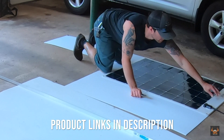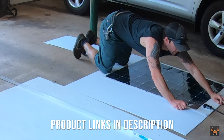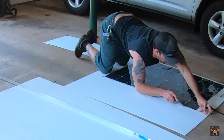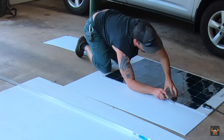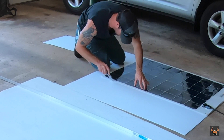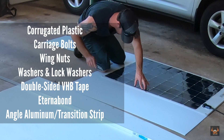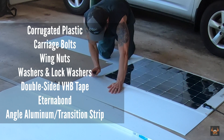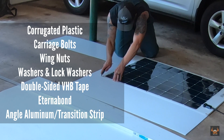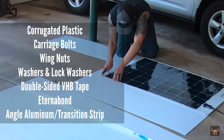I wanted to install this panel in such a way that I could take it off the trailer and put it back on whenever I wanted, and also create an insulation layer between the panel itself and the top of the trailer. To do that, a couple things I was going to need: corrugated plastic, some bolts, some wing nuts, washers, lock washers, VHB tape, some angle aluminum, and Eternabond.